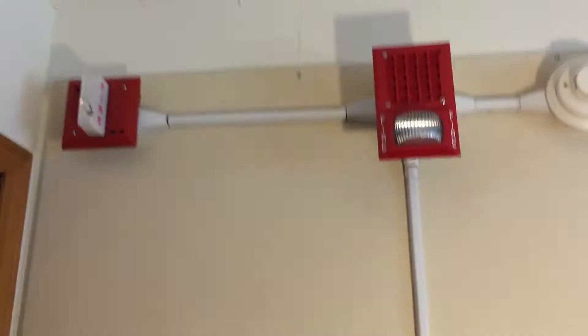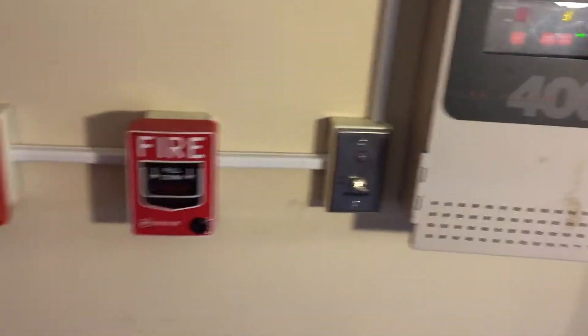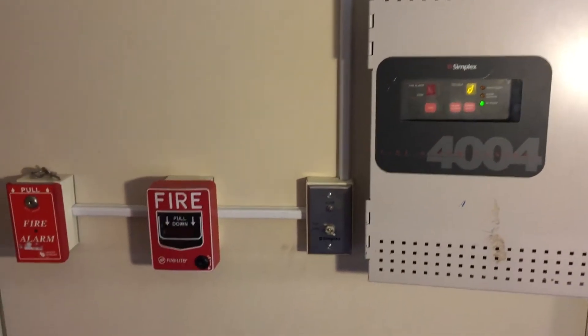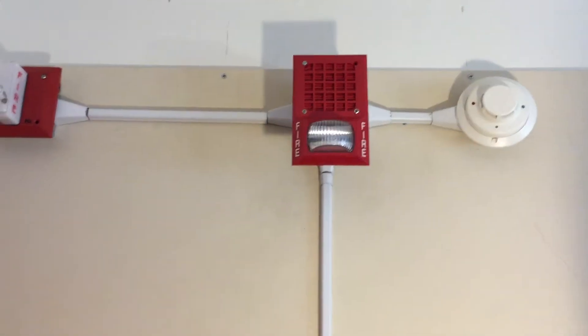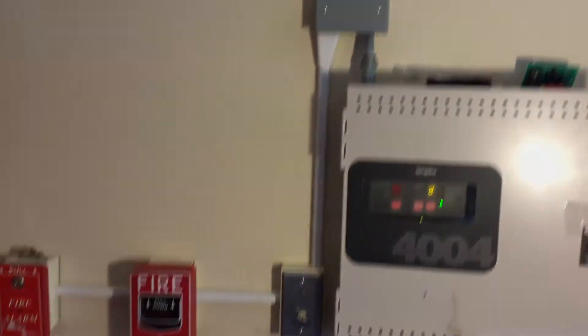So there it is — System Test 51. I hope you guys enjoyed this video. As always, if you have any suggestions, leave them in the comments, and who knows, maybe I'll actually do one of them. So thank you for watching, thank you for subscribing, even though I haven't been very active in the past year and a half. If you like this video, go ahead, like it, share it, do whatever. Thanks, see you.